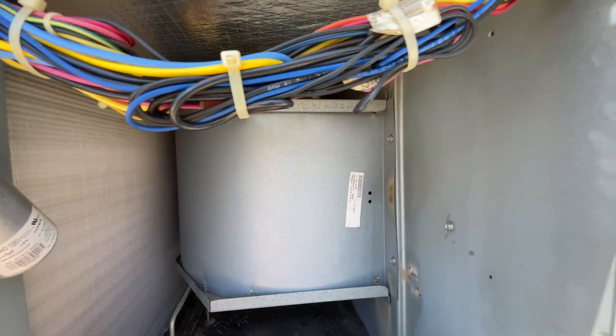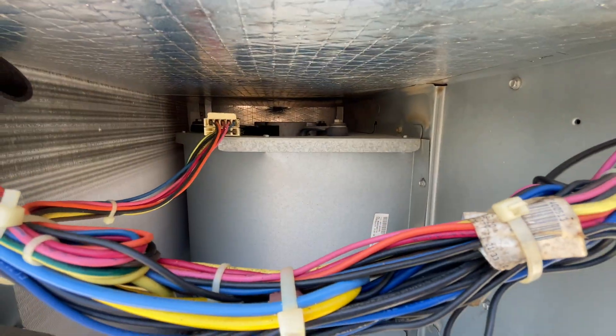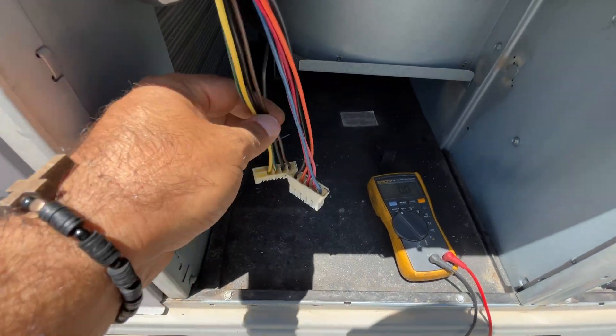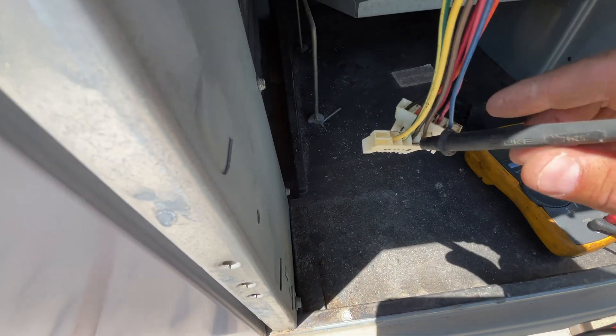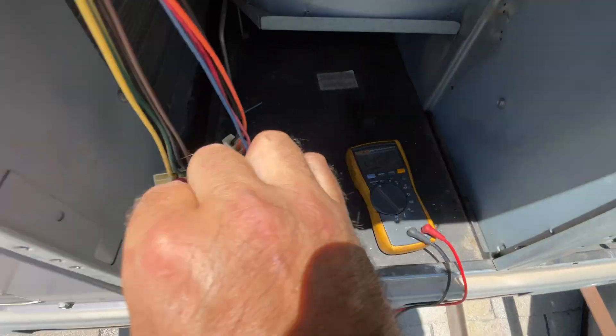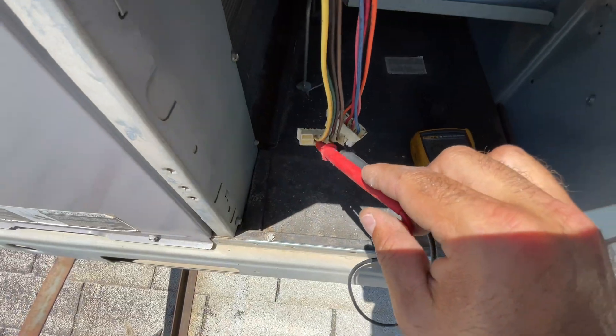Alright, we got the blower on — looks like we got an ECM motor and we got nothing blowing. Let's see if we got power going to it. I got the molex connectors. I'm going to put them on our 240-volt hot leads. We got 240, so we got high voltage going to the motor. Let's check our low voltage.